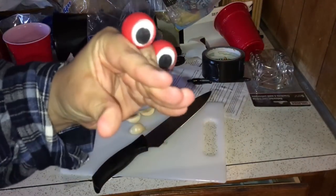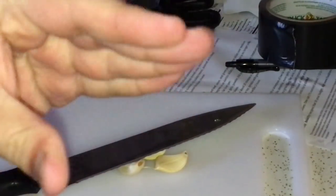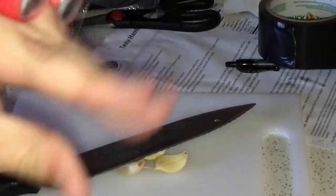Alrighty, it's time to mince the garlic. Before we can mince the garlic, we have to open it up. Take your knife, lay it flat, and push down with the palm of your hand. Or in my case, the palm of my face.